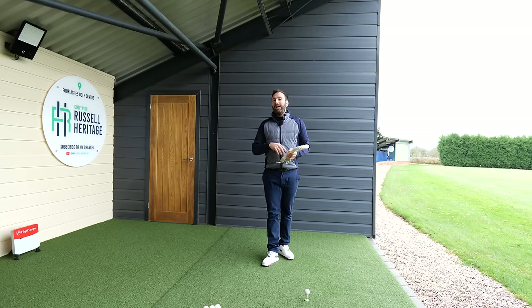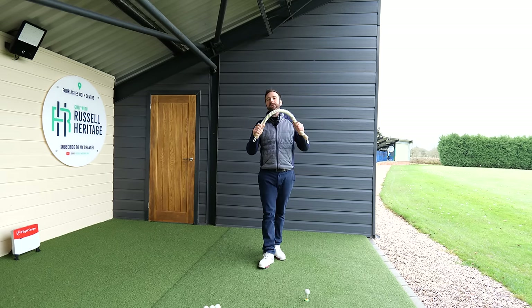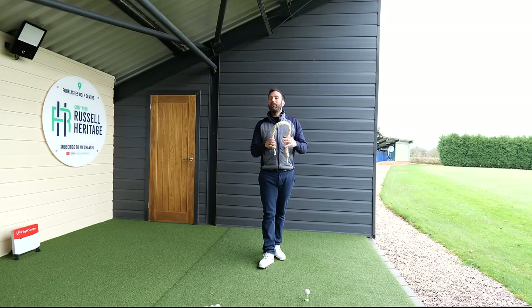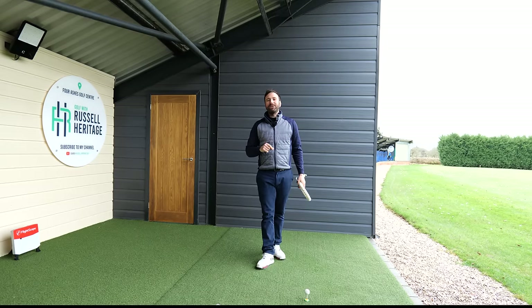If you want to do that drill in a little bit more detail, I'd strongly suggest watching this video here because I really dissect the importance of how to do the rope drill correctly. Hopefully you've enjoyed that video — I'll see you guys again really soon.